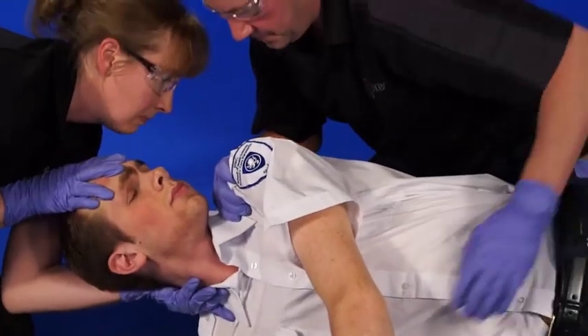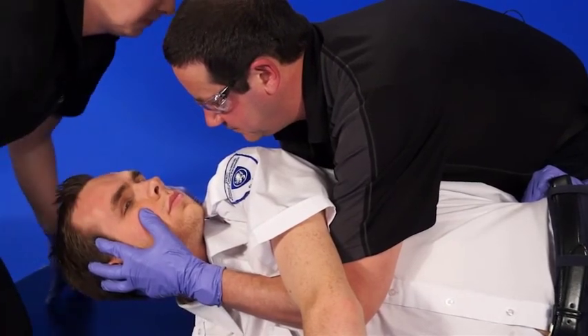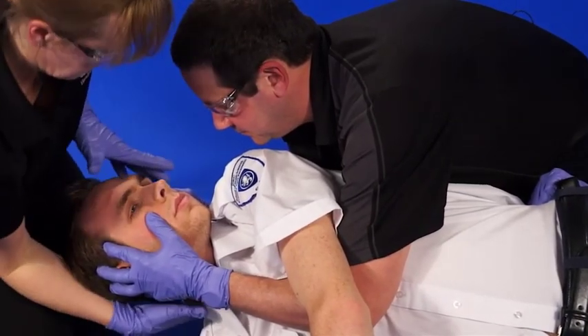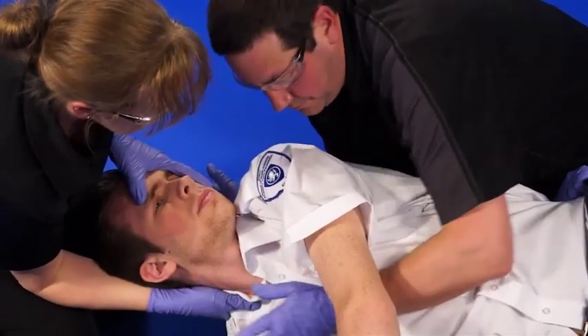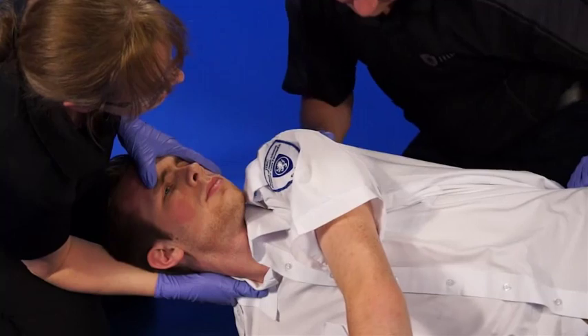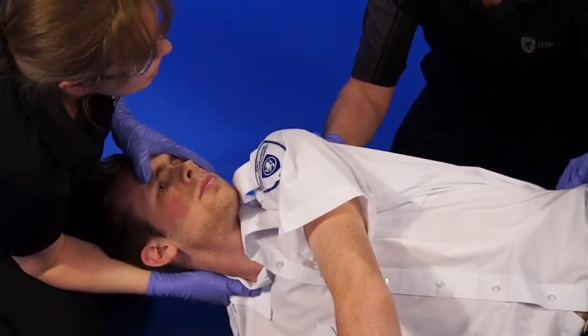External spinal grip is now achieved. The paramedic at the head does a modified grip, so the weight of the patient's head is on her right arm. I have the patient — we're going to lower to the ground. Ready to lower. Lower.